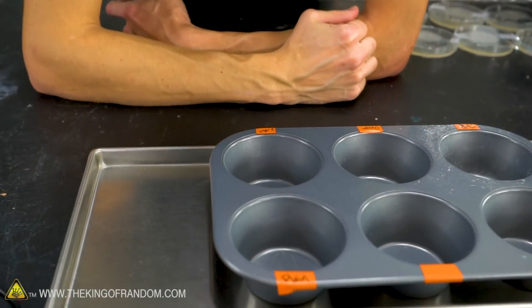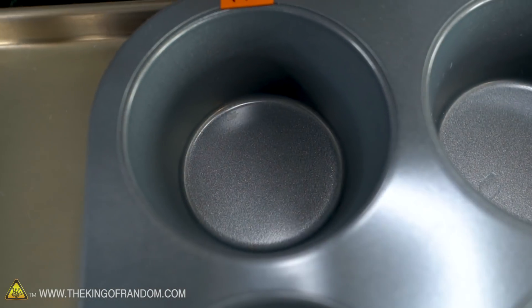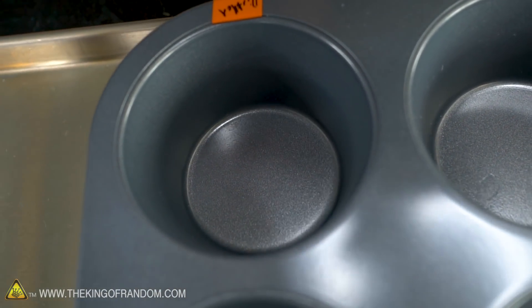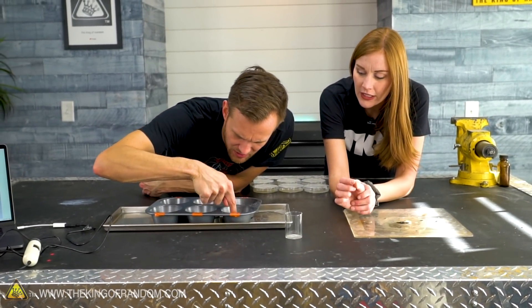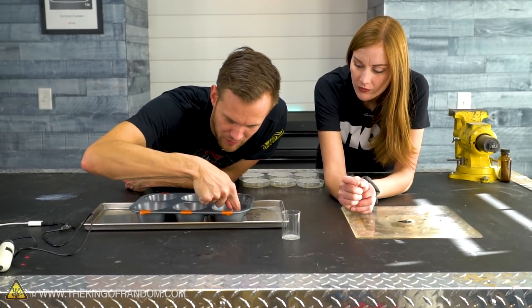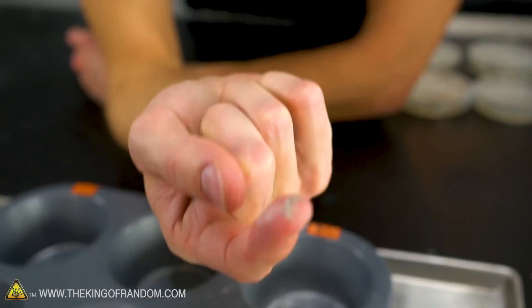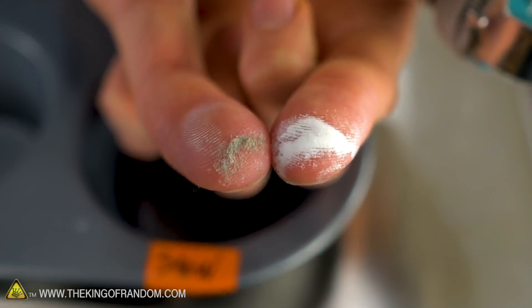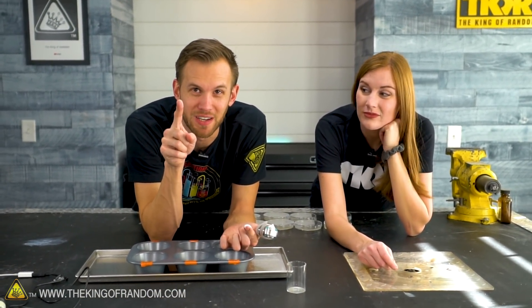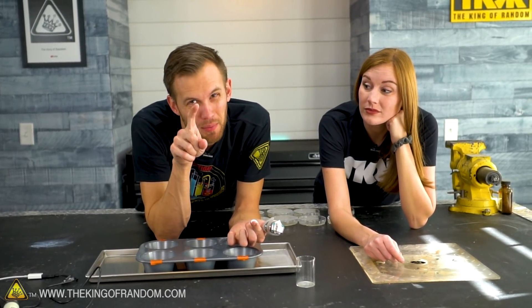Distilled water is about as expected - seems completely empty. No residue, no spots, just gone. For the snow, there's definitely stuff other than the white mineral residue we're getting from tap water. Tap water is white; the snow is gray. This has dust - this is the dust that's in the snow, and this is why your parents may have told you not to eat snow. Even clean-looking snow can be very dirty.